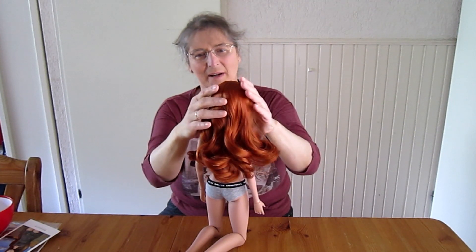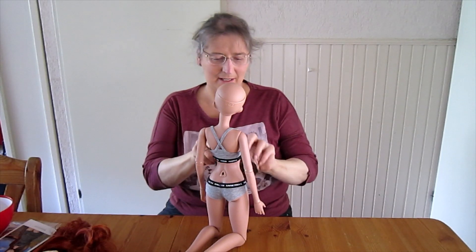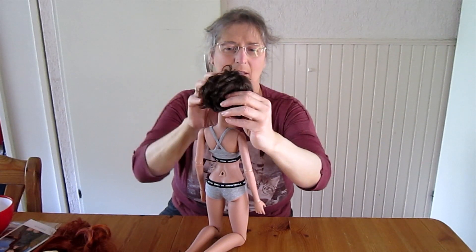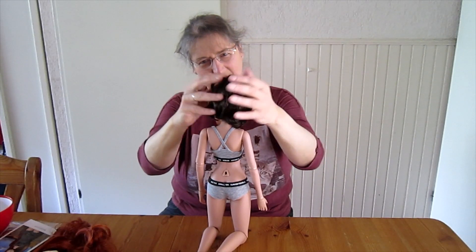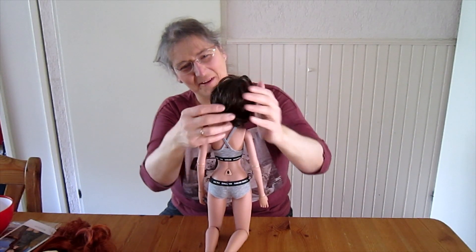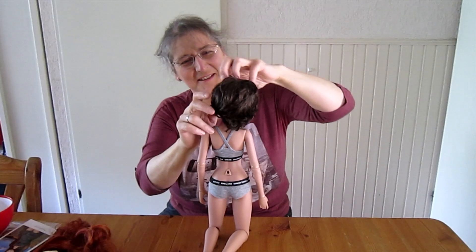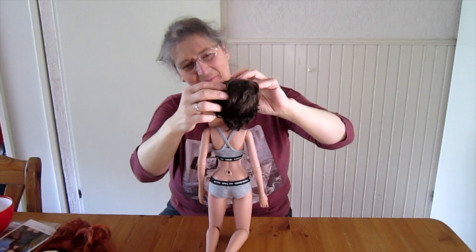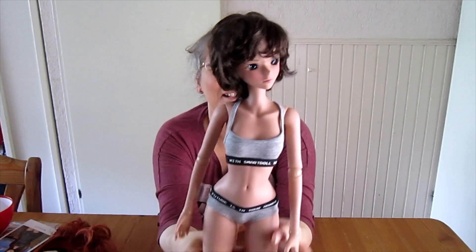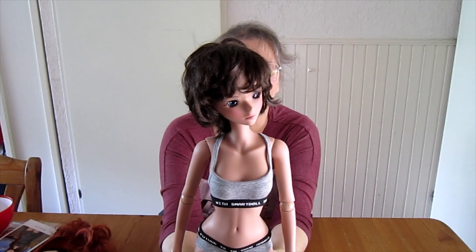I had a different look in mind for her, so I will see how that looks. This is my wig which I bought at Etsy, and I thought to give her this wig. It's a bit... it never wants to do what I want — which is exactly how my own hair type is, to be honest. I really like this, and I think I'm going to buy new eyes for her, which should be green, because I really love this on her.